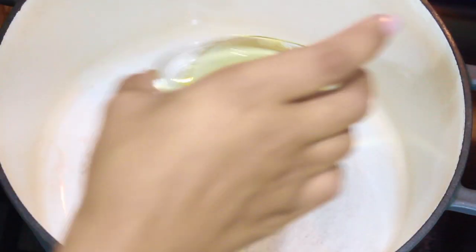Once your pot is hot you're going to add the oil, and then very carefully we're going to place the meat inside the pot.